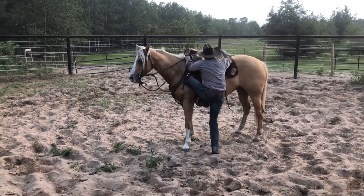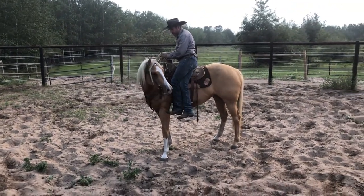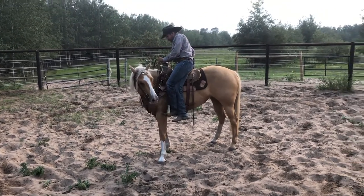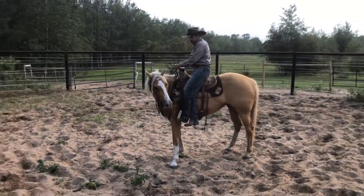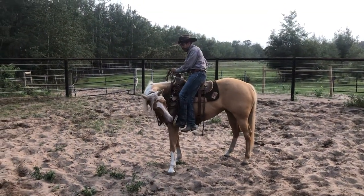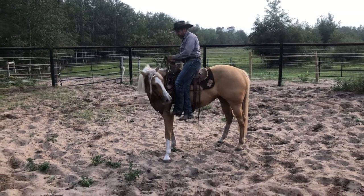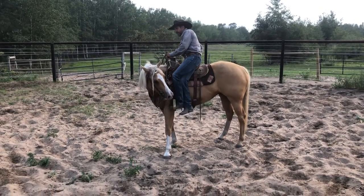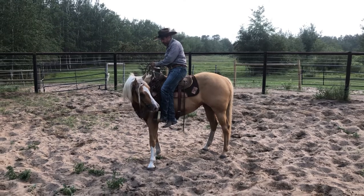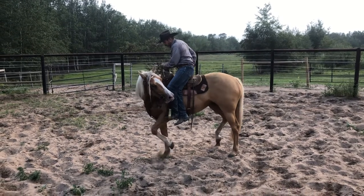I'll get on her like I would any colt and make sure she's comfortable. I want to see if I've got control of that back end, so I'm gonna bring her nose around into my boot with this lateral flex — right rein loose, left rein tight enough that she can't pull her nose back. Her answer is gonna be to move her hindquarter to line up with her nose, relieving the pressure on her neck. When she does that, I'll release the rein as a reward. This is what we call disengaging the hindquarter — I pick up that left rein and have her move her hip around her forehand. It's kind of like an emergency brake.